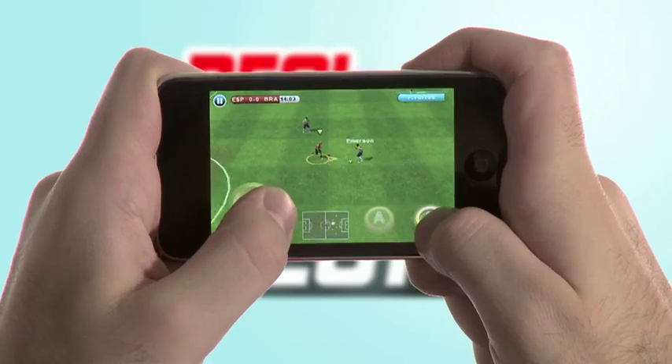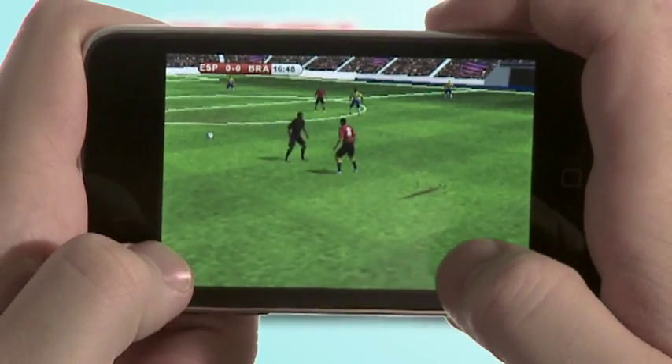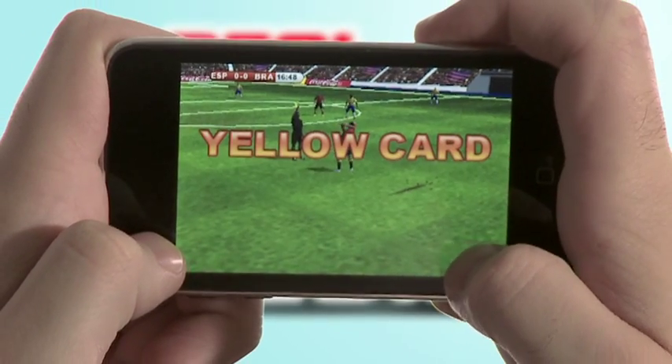When defending, tap and hold B to press, or A for a slide tackle. Watch your slide tackles though, because you don't want to trip the other player and get a yellow card.